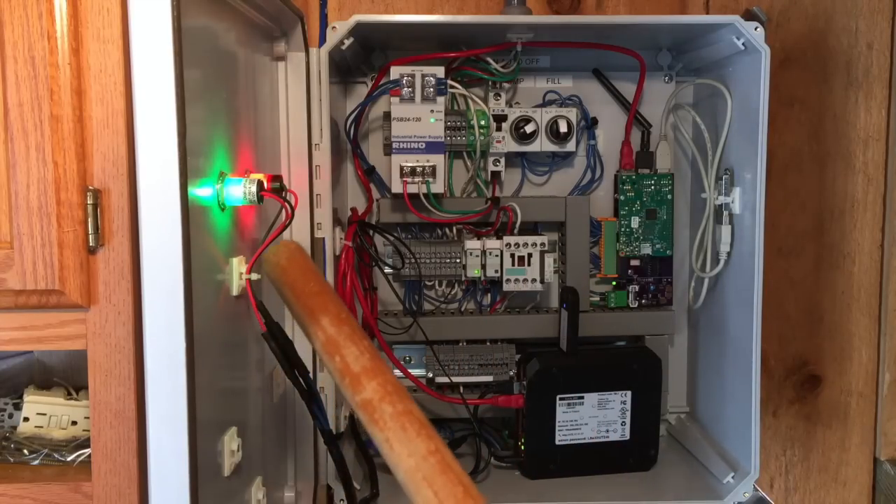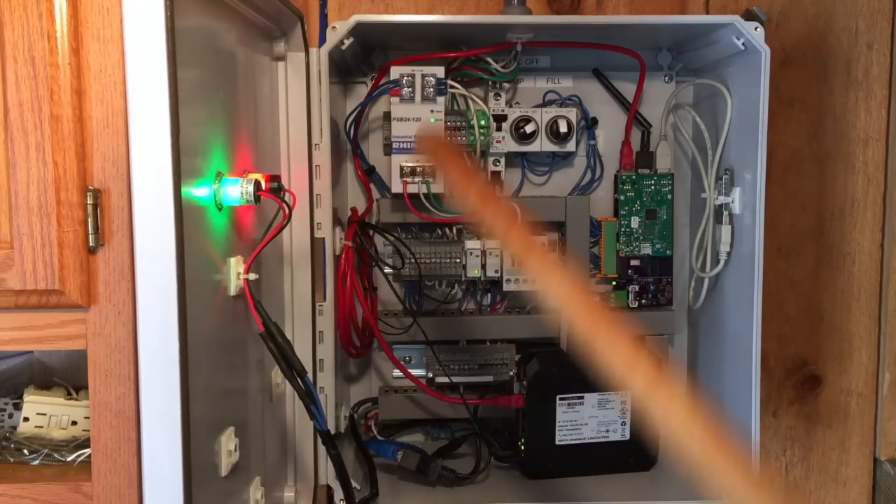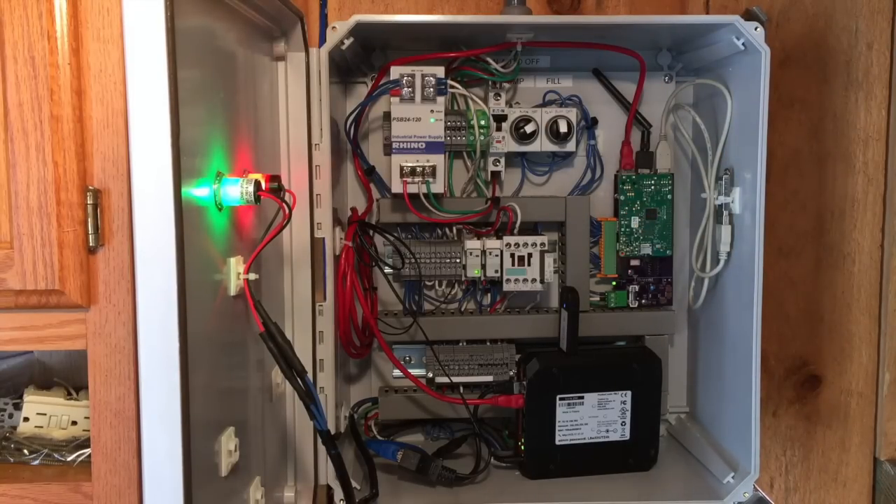On the front here, some annunciator lights. The green light shows when we are filling, and the red light shows when either the fill or the pump are in manual modes — either manual on or manual off. Otherwise, everything runs automatically based on a fill switch, or runs automatically based on time of day for the pump.